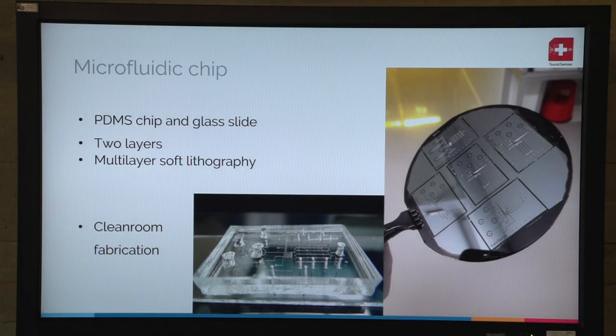I'm going to walk you through the whole process of each component of the prototype, but first let's talk about the cartridge. The cartridge is a microfluidic chip. It's composed of PDMS bonded on a glass slide. It's composed of two layers — I'm going to explain a bit more why after.